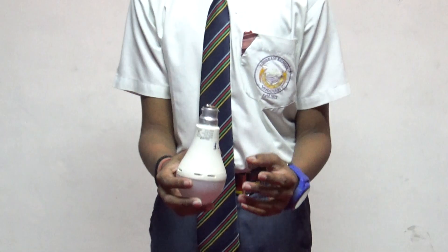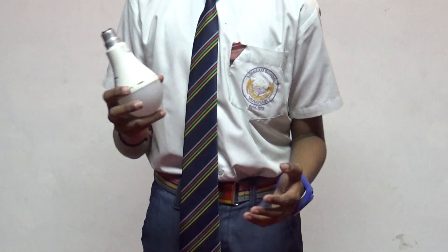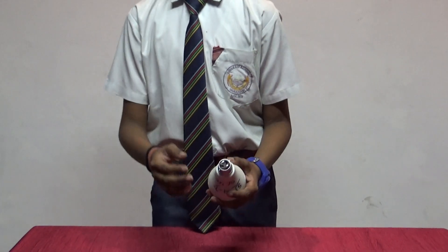As you can see, it is a normal bulb. This bulb we usually put in a bulb holder to get electricity. Is it connected with electricity? No. Will it glow? No.